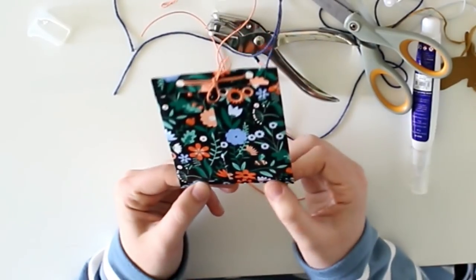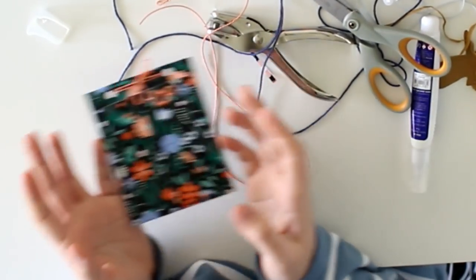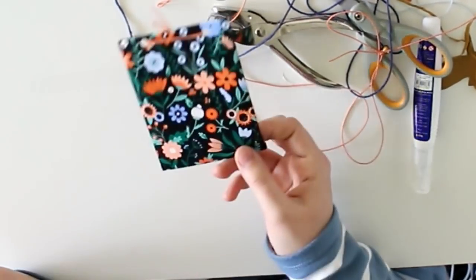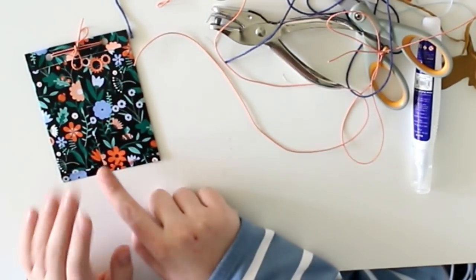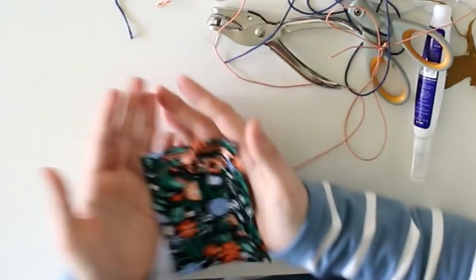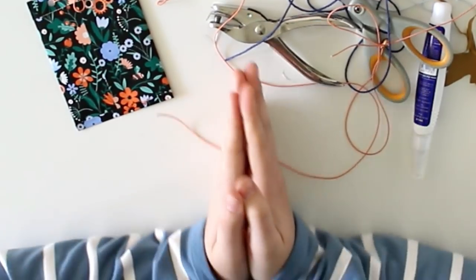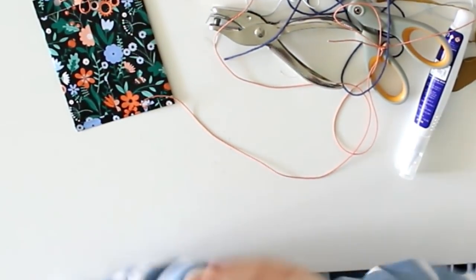And there you have your super easy, any-size gift bag! You can make this as big or as small as you want, close it any way you want, and fill it with anything you want. You could also put the bow on the back — that looks cute too. I really hope this tutorial has given you some inspiration. I'm definitely going to use it for some subscriber mail. Let me know in the comments if you have any more fun ideas or things I could add, and I hope to see you in the next video. Thank you for watching!